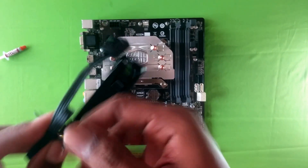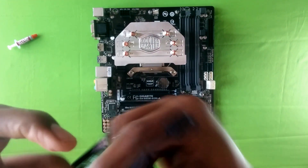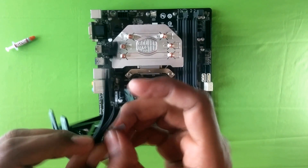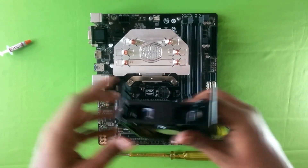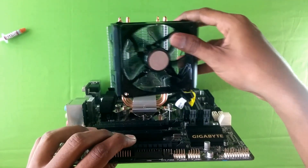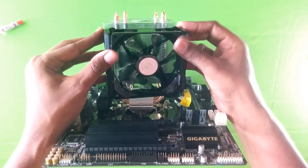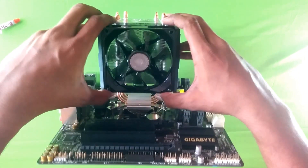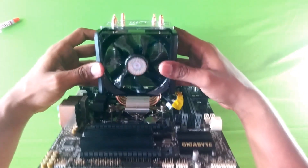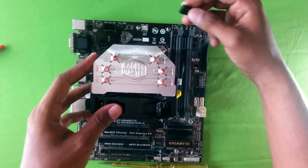Open the zip tie, take the fan, and clip it onto the cooler — it snaps right in. The only thing left is reinstalling the fan connector onto the CPU fan header.